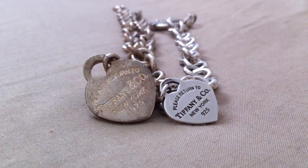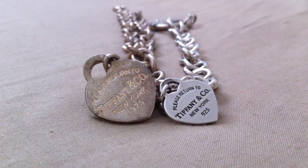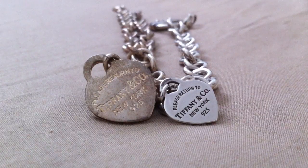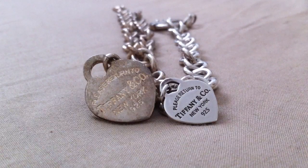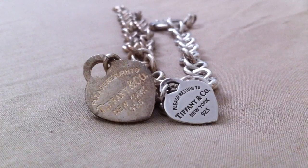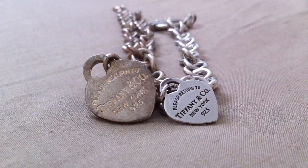Hi guys, it's Leslie here again. I just want to share some simple comparisons between a replica Tiffany & Co piece of jewelry and the authentic Tiffany & Co piece of jewelry. Obviously the one on the left is the replica, the one on the right is the authentic.